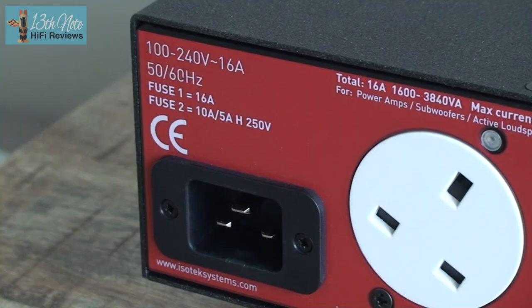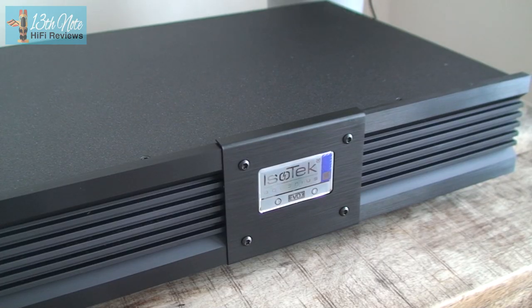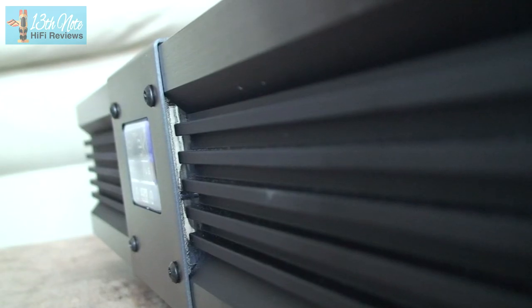What you notice when you first plug the Aquarius in is that having a higher maximum current output of 16 amps, it's better with dynamics — and it's hardly surprising. The thing with the Aquarius is that it isn't like any other conditioner I've tried before. It stands out because it doesn't color the sound in any way; it just allows the hi-fi to sound as it normally does, but better. Against the similarly priced Isol-8 Integra, that component was having a much more pronounced effect on tone and coloration of the sound. This is fine if that's what you want, but the Aquarius doesn't do this.